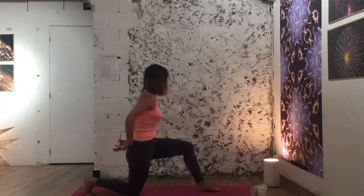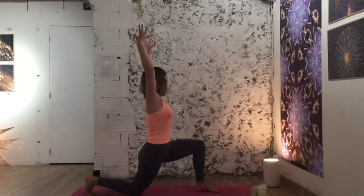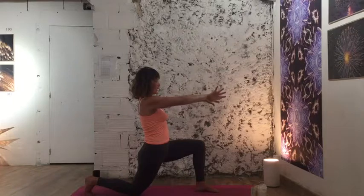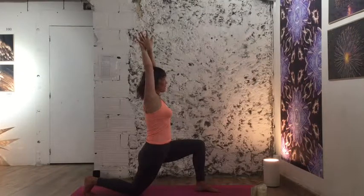Bring the right toes back or right knee down for a low lunge. Sweep your arms all the way up — left knee on top of the left heel. Take a breath in, growing tall from your waist, exhale bring your palms together. We'll do the same little ritual, bringing them on up, and a quick fire breath here: inhale, exhale halfway, and begin.